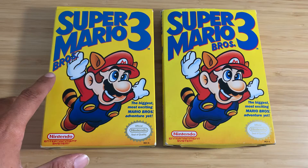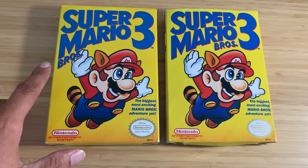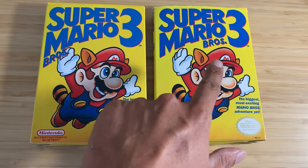Notice that the Brothers logo is on the left — this is the first print. Now on the right side we have Super Mario Brothers 3, with the logo on the right side.